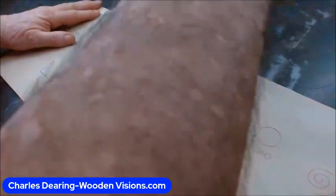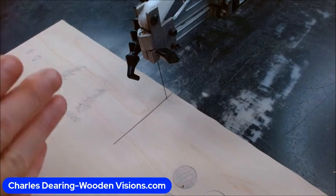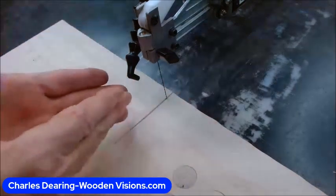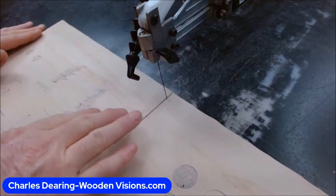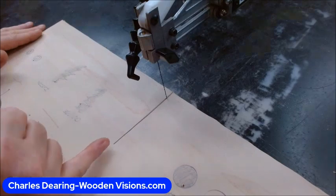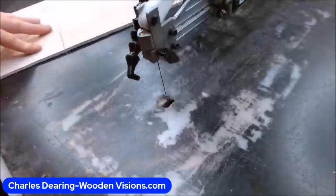That's just habit when you're doing a single line cut. By the way, some people want to know what side of the line to cut on. If that line is part of a design and there's not a waste area to either side of it, I go right down the middle of the line. I aim for the middle of the line because it's meant to be on the line, and that's called veining when it's just a single line cut.